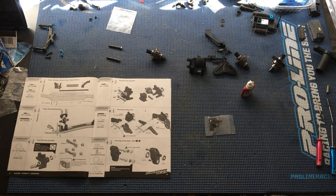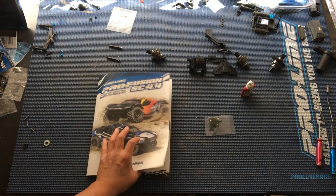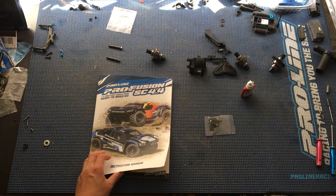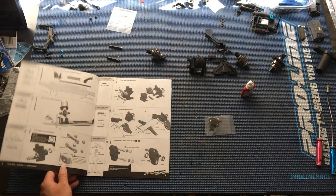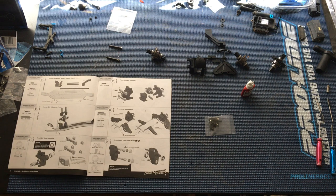Welcome to another episode of Racing to Learn. We are a non-profit that uses radio control to get kids excited about math and science. We are working on our ProLine ProFusion SE 4x4. This is a 1/10th scale short course truck — really a beefed up 10th scale monster truck. You guys can check out our previous episodes on this vehicle in the playlist in the video description.